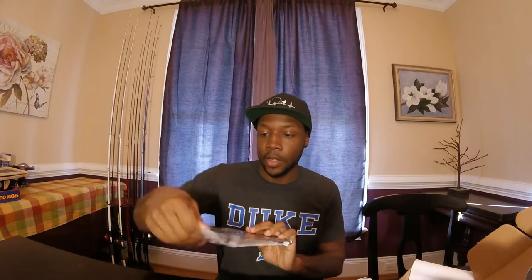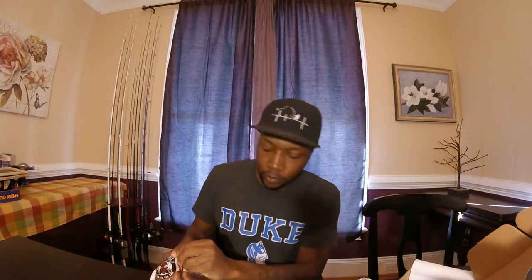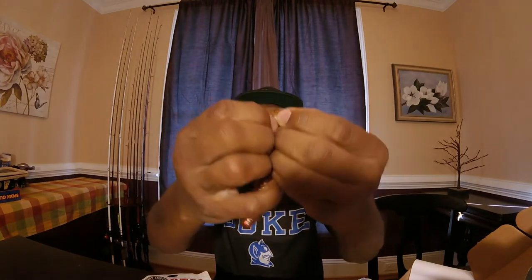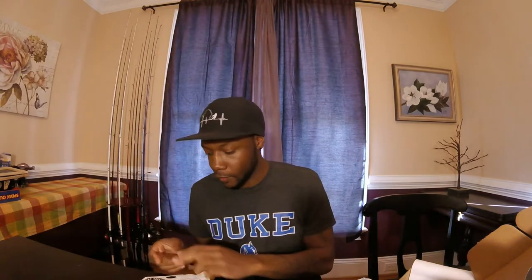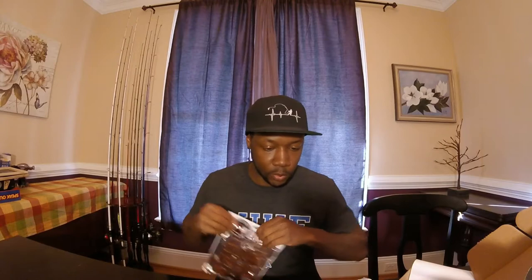Next up we have the assorted plastics, and that is $6.99. This is the DTC company — Doomsday Tackle. Take a look at this big soft plastic. I would definitely do some searching and fishing with this. I'm going to put it on a big jig. Look at it — can't beat that. Nice size soft plastic, and that's a pack of six. $6.99 for that one.